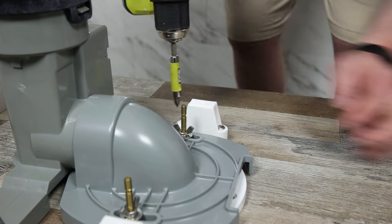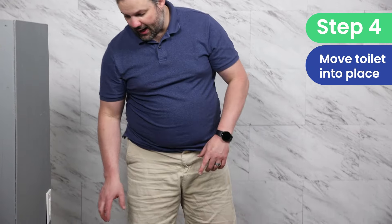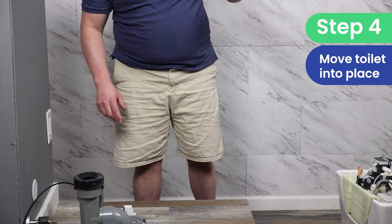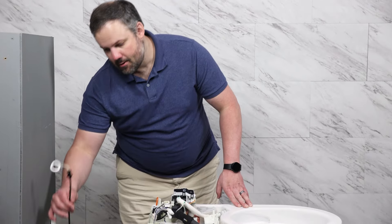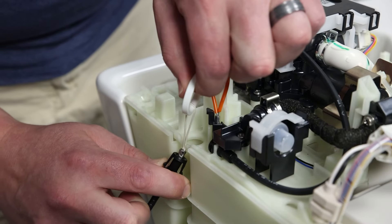Now that we've got the mounting brackets installed, we're going to bring the toilet close by so that we can install the manual flush. After we've done that, we're going to lift the toilet up, put it over this rubber ring, and this ring will connect with a porcelain pipe in the toilet, then we're going to secure it down. The manual flush allows you to flush the toilet even if you don't have power.